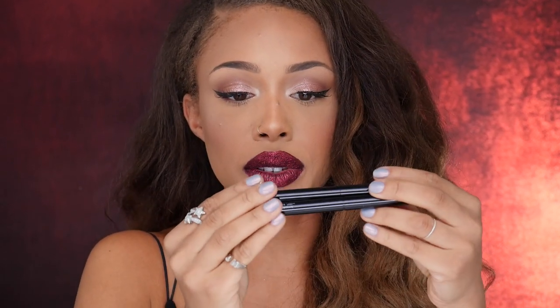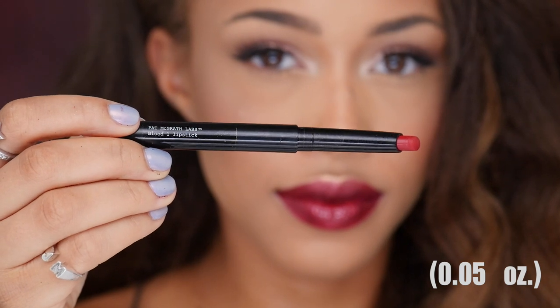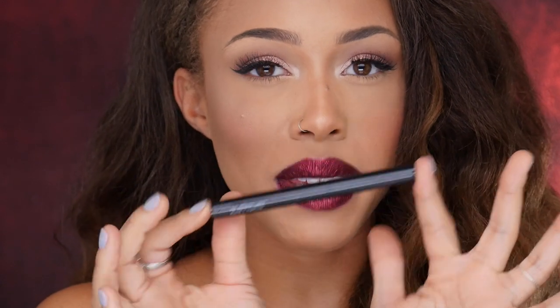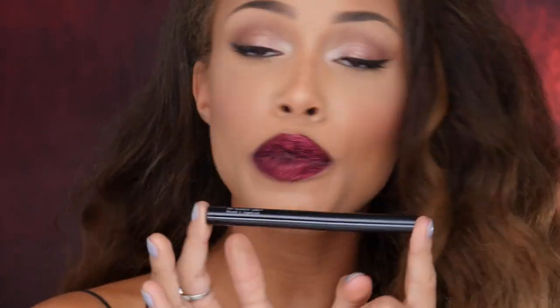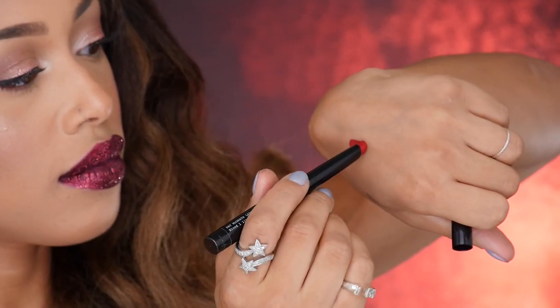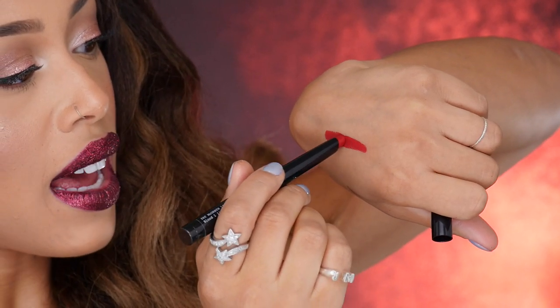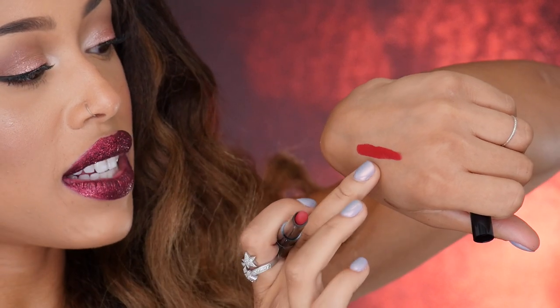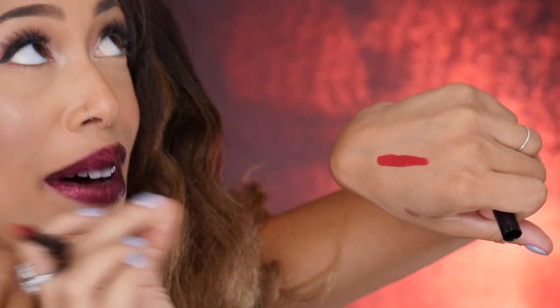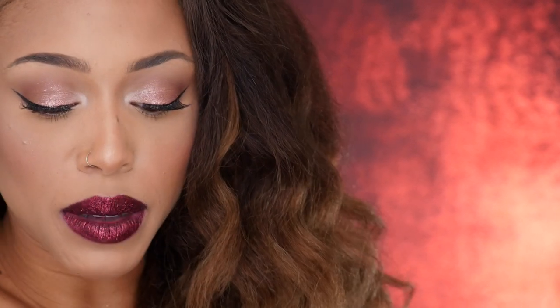I'm going to go ahead and swatch the lipsticks for you. The first one is Blood One lipstick, and it just says Pat McGrath Labs. Super simple packaging because the formulation she told me was just super expensive, so they tried to simplify the packaging so it wasn't an arm and a leg for the consumer. This is Blood One — it's like a bright red, and the texture of this is so thick and pigmented, but in the best way.